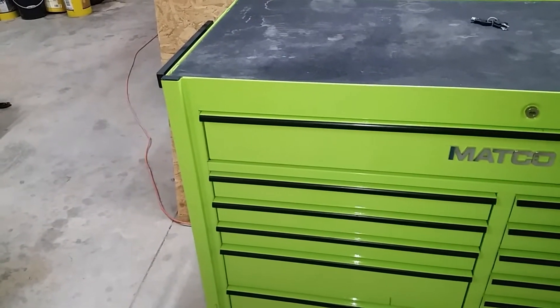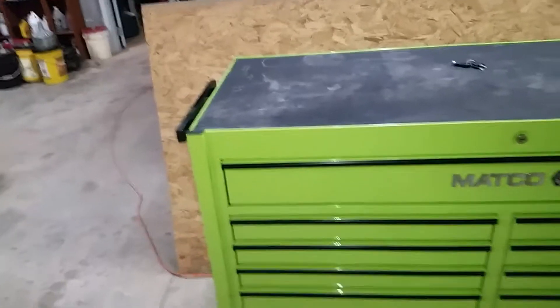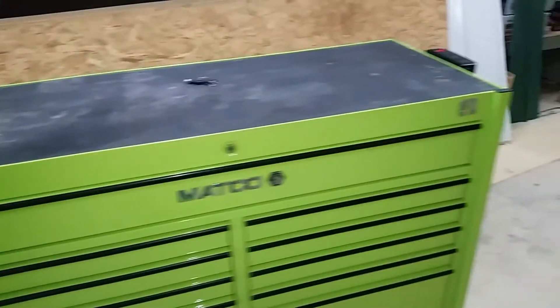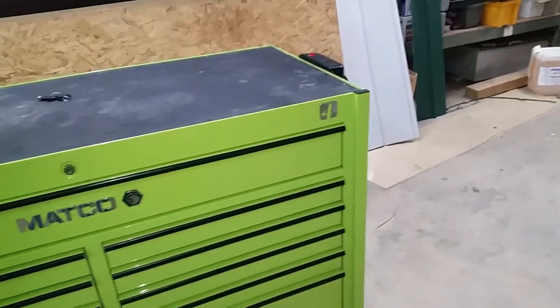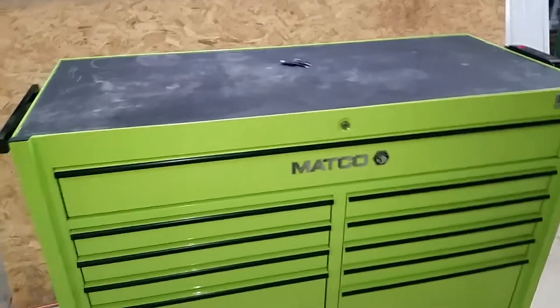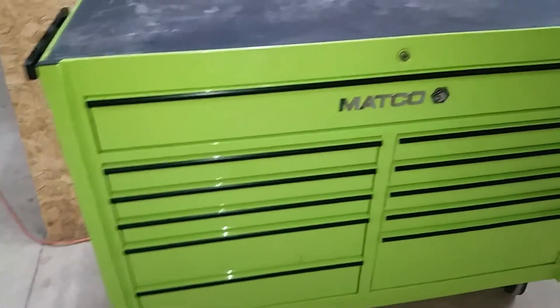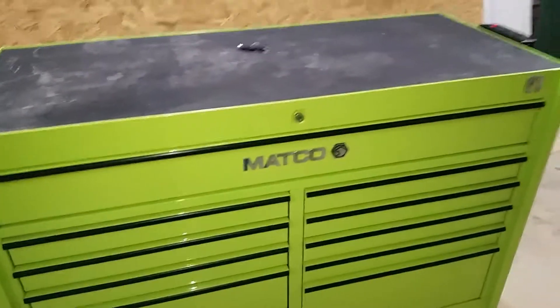Hey YouTube, welcome to my channel. Two weeks ago I picked up this used Matco 4s toolbox at a great price I couldn't turn down. I did clean it up — it used to have stickers all around. I thought I had the Humble Mechanics toolbox there for a while.